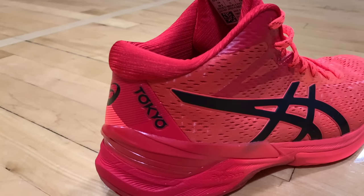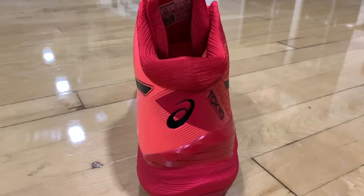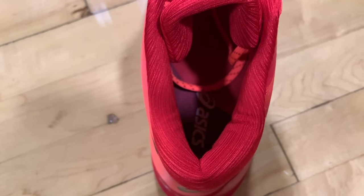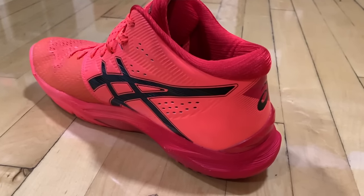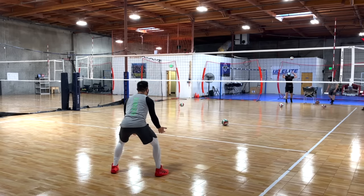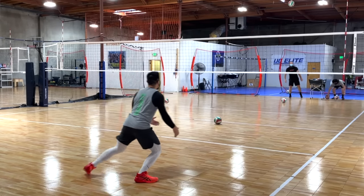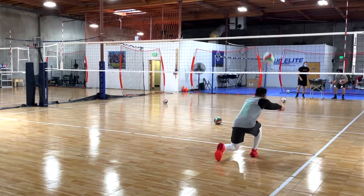Even though the Sky Elite is a mid-top, the padding around the ankle is actually very comfortable and soft. This shoe provides a level of comfort and ankle support that is rare in my experience. My foot felt locked in without feeling restricted, while also feeling supported with comfortable padded materials.